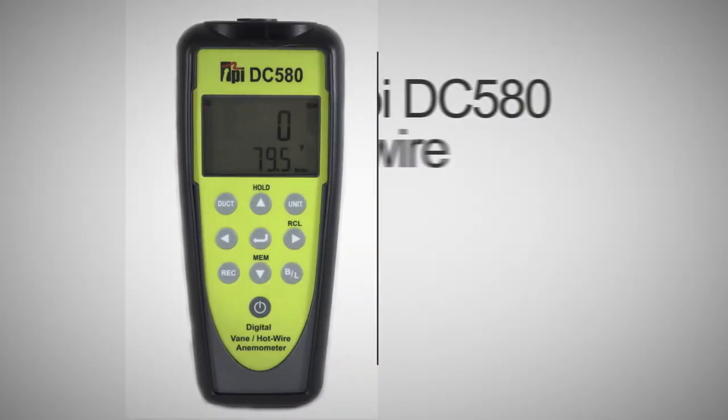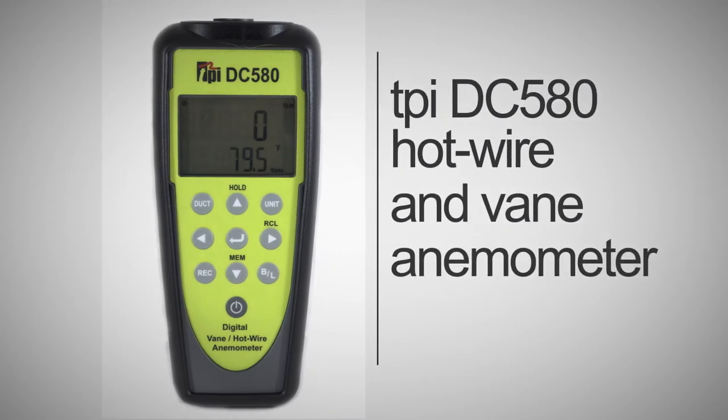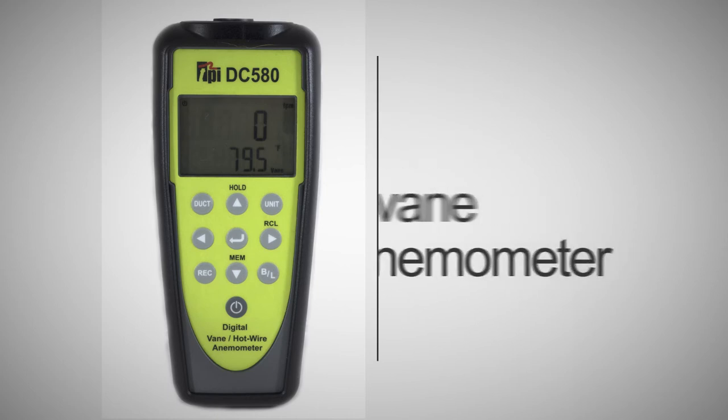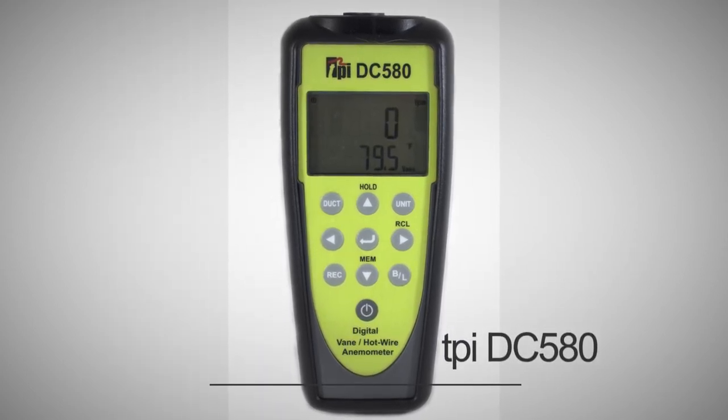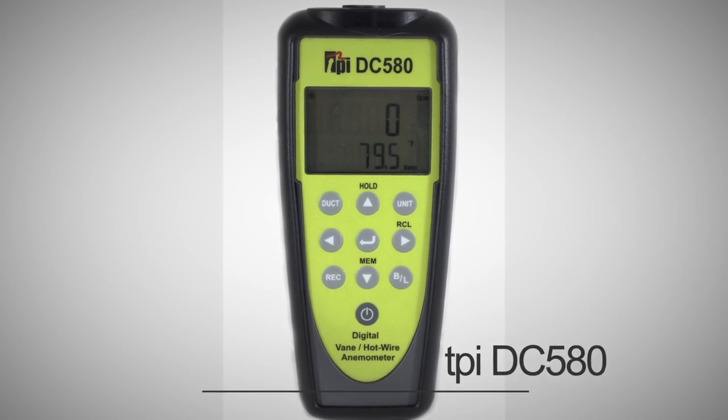And as with all TPI products, you can ensure you are receiving a quality product at a great price with the added security of a 3-year warranty and a lifetime of support. So go ahead and test the TPI advantage now.